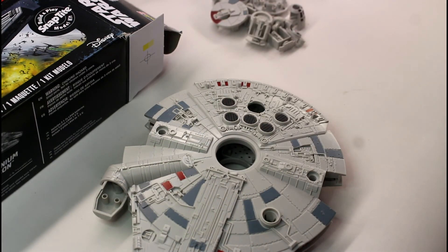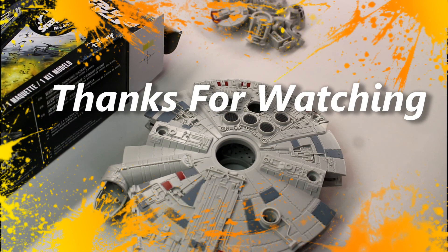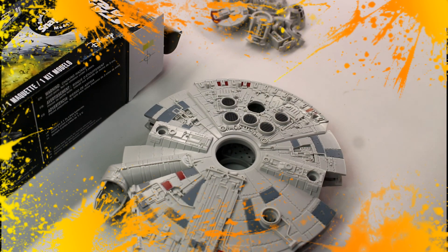I'll put some links down below for this kit on eBay and Amazon — if you use my links that credits me, which I'd appreciate. All my other links are down there too — my Patreon, my Facebook page and all that. If you like the video give me a thumbs up, and if you haven't subscribed hit the sub button. Thanks very much for watching and I'll see you in the next video.